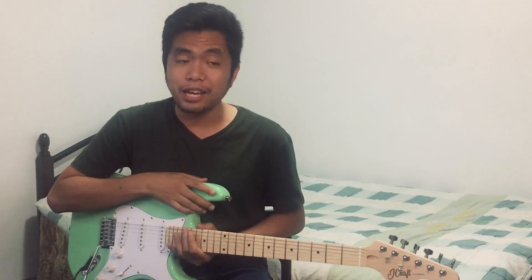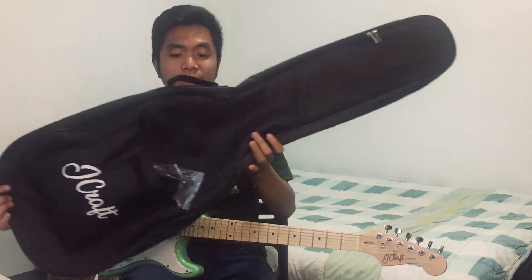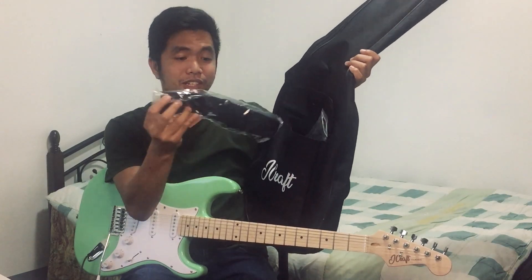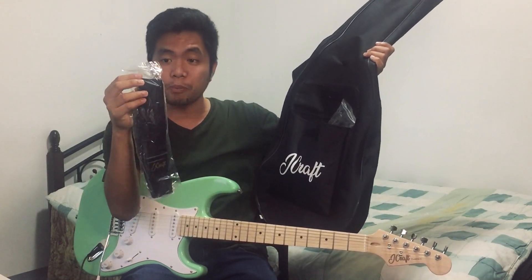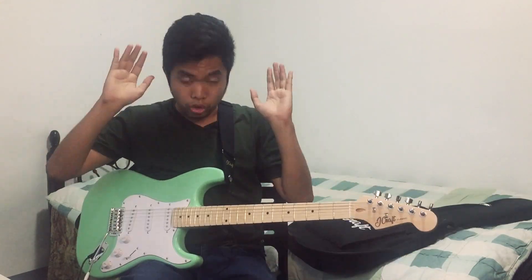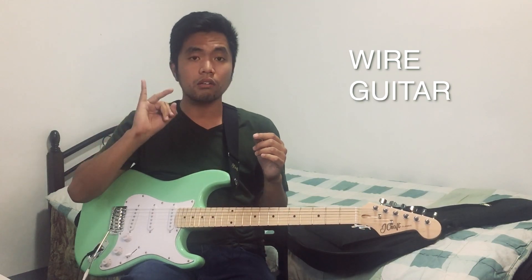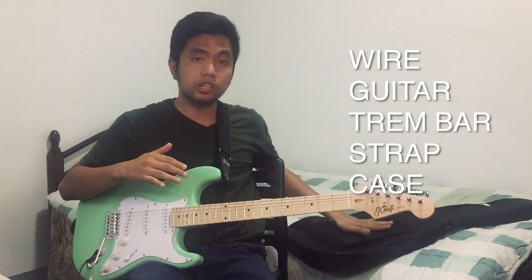Number four that I like when I purchased this guitar is yung accessory na kasama niya dito sa package na to: guitar case, yung strap — hindi ko pa na-open yung strap pero this is the strap right here. So for just ₱4,200 pesos, you have all of this — wire, guitar, trem bar, strap, and guitar case.